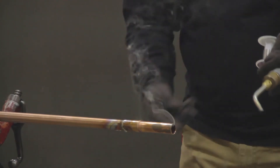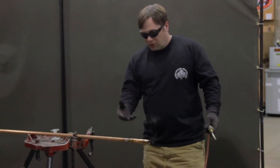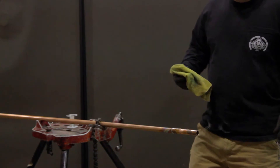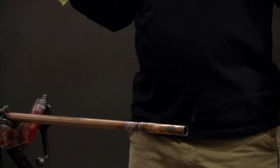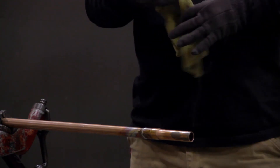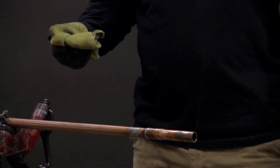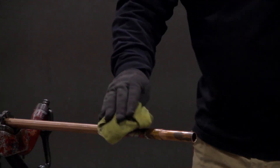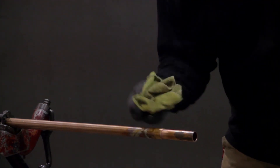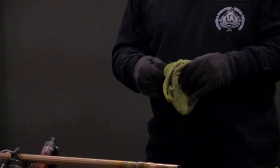That solder joint is now made. You want to gently wipe that joint to clean off the excess solder — you don't want to put too much force in it because you don't want to break the seal that the solder has created. After giving the joint time to cool, take a rag and clean the joint, cleaning off any excess flux that stayed on there. You may have seen copper pipe that turns green — that's oxidization that comes from leaving flux on after making the joint. So if you just clean that up after it cools off, that's it — you've made a three-quarter inch copper solder joint.